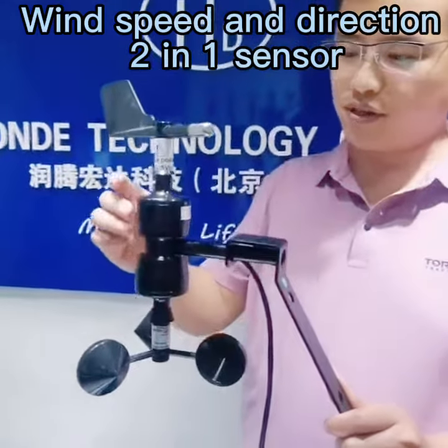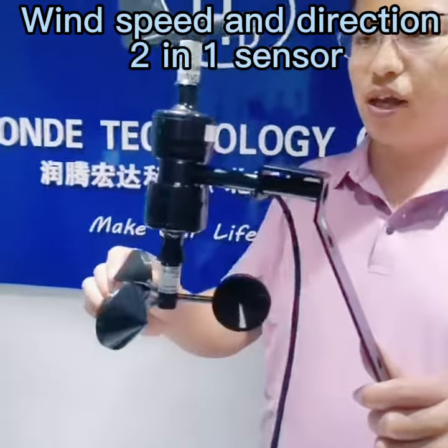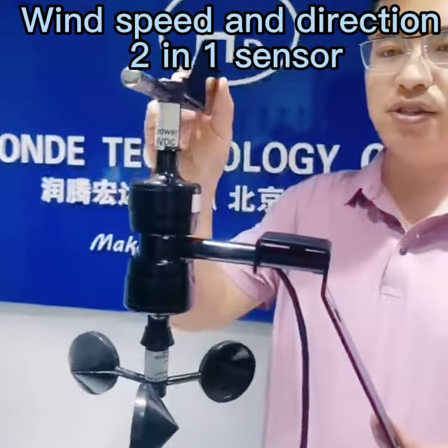Hello everybody, greetings from Marvin from Honda Tech. Today I will introduce our another wind speed and wind direction sensor.